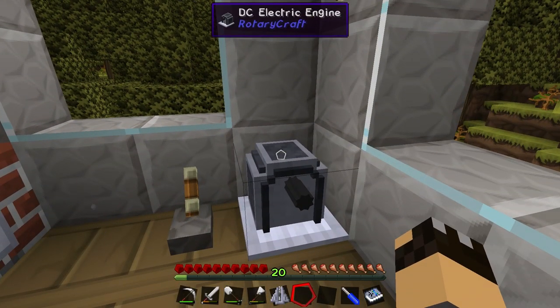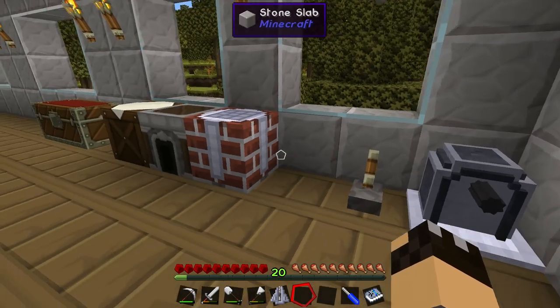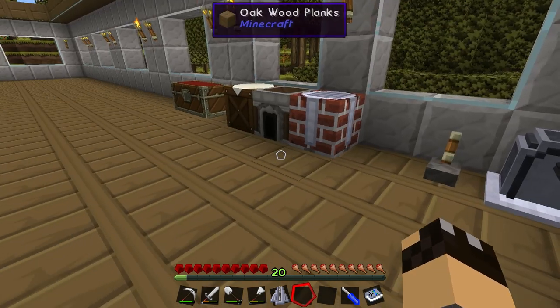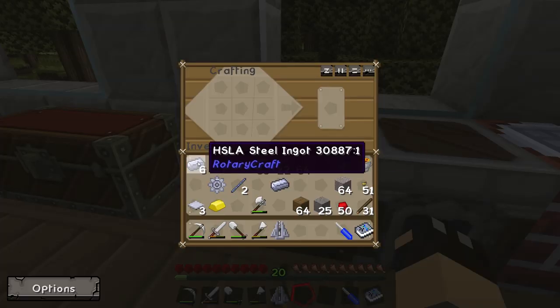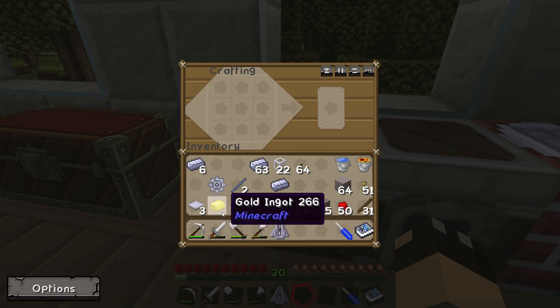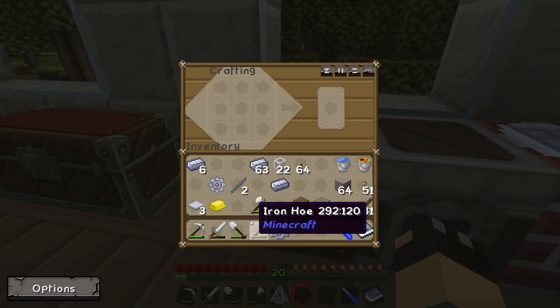While the DC electric engine is very cheap and easy to build, it doesn't give us a lot of power output, and sometimes we just need something with a bit more oomph. So that's why we're going to build the steam engine — it's still quite simple to build. You're going to need some steel, some base panels, a gold ingot, a shaft unit, and an impeller.